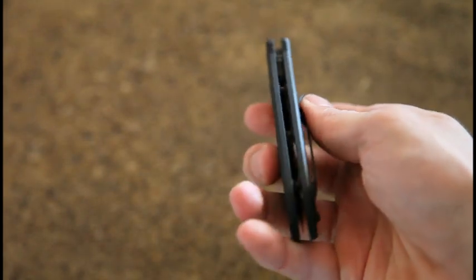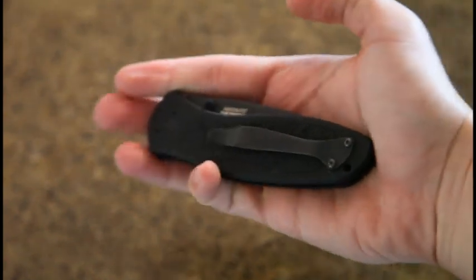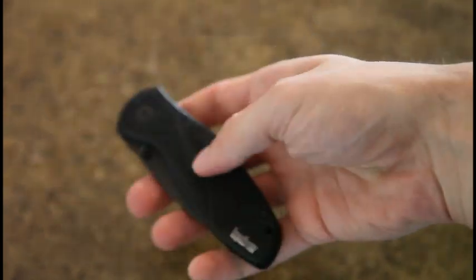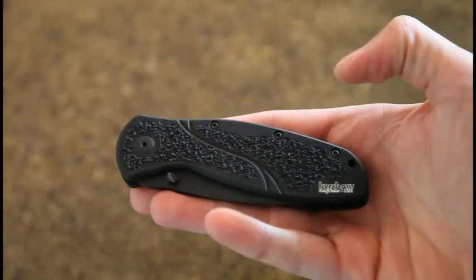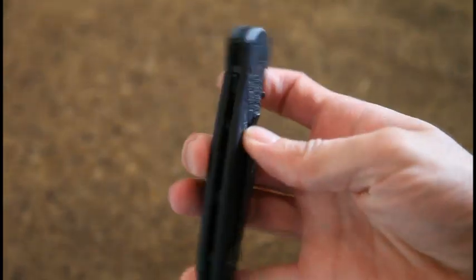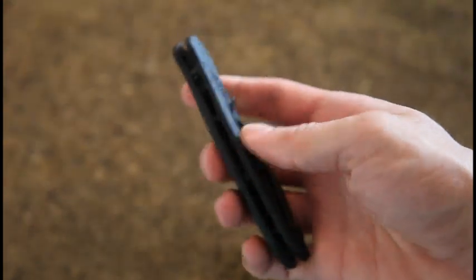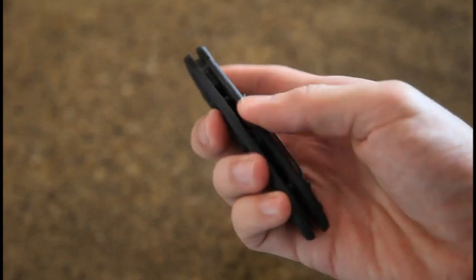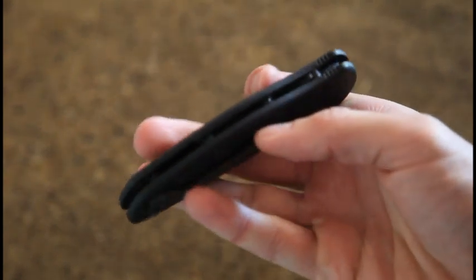This is actually much smaller than what I expected. I need to do a comparison video with some other knives, but it's smaller in the hand, which I kind of like for EDC. Width-wise, it's much smaller than I expected. With the 580 and the 585, the width is also pretty deep, so you're really carrying it — that's what I'm trying to say.